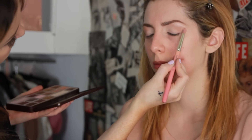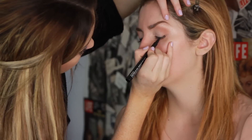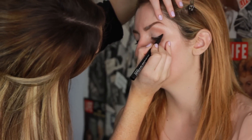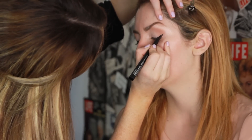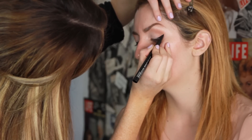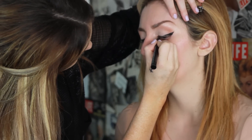Now I'm gonna start using the Mac liquid liner pen and I'm gonna do a winged liner. This is gonna create a porcelain doll effect eye, which is what we're going for — we're doing a creepy doll, so the winged liner is perfect for this look.